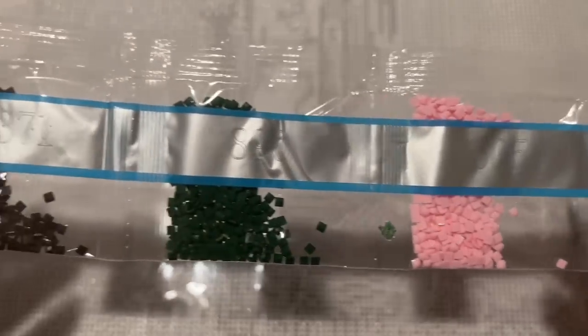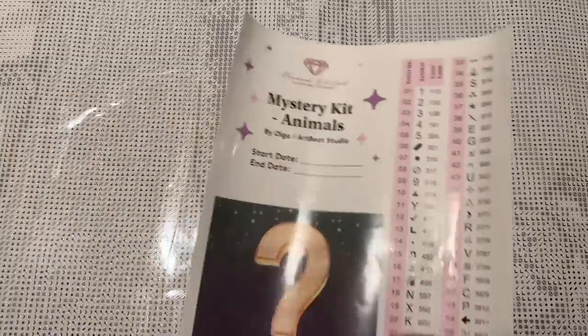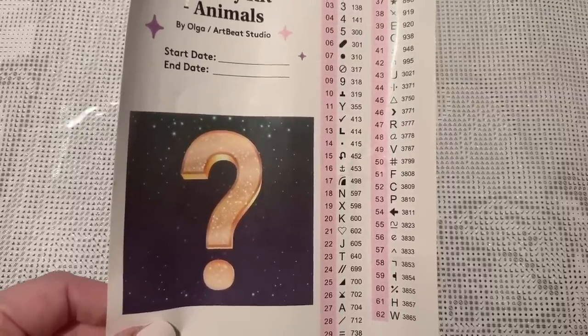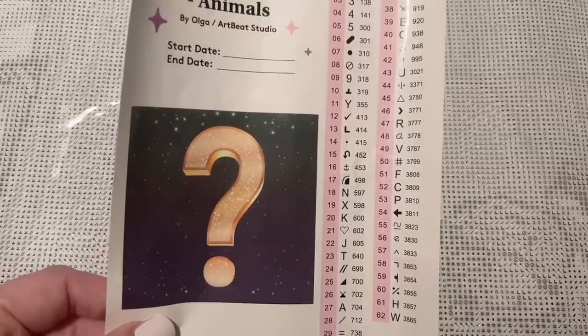There's our color spread — quite a variety of colors. I don't totally know if that's going to really give away much as far as what this image is if you're trying to figure it out, but that's all I'm going to share with you today. I'm not going to show you the whole canvas at the moment.